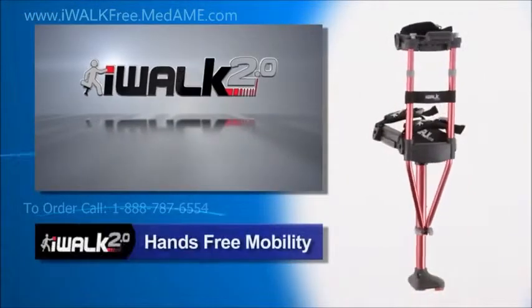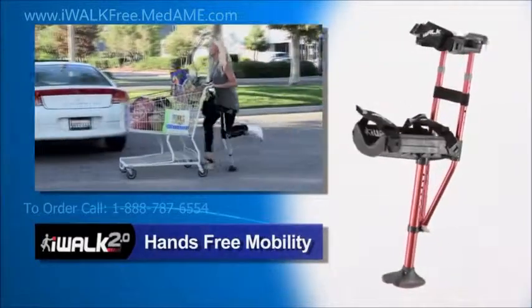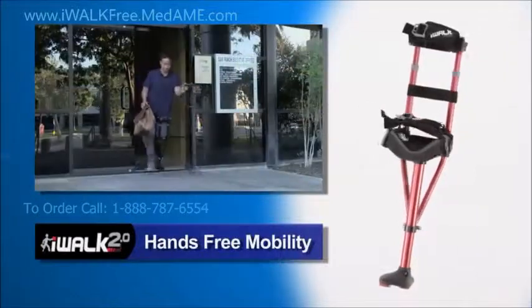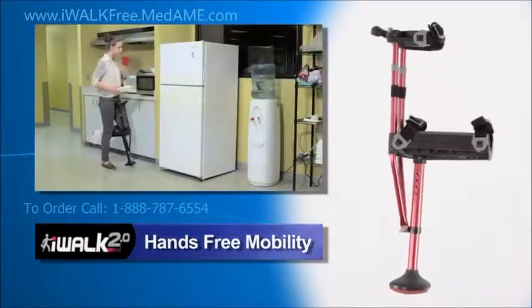The iWalk 2.0 is an amazing hands-free mobility device engineered to transfer the stress and strain of walking from your hands and wrists to your legs, leaving your hands and arms free to help you with the tasks of everyday life.